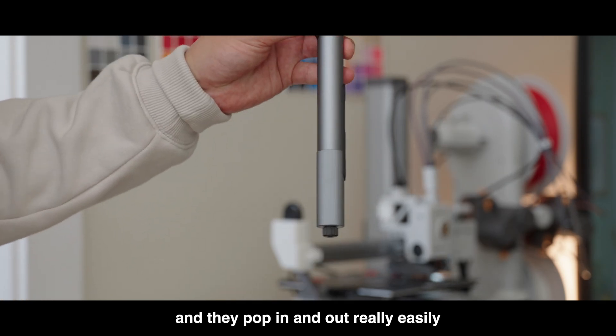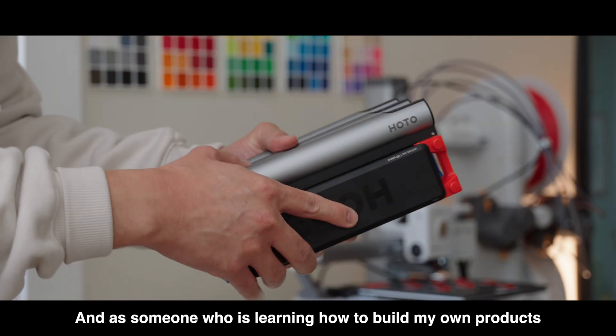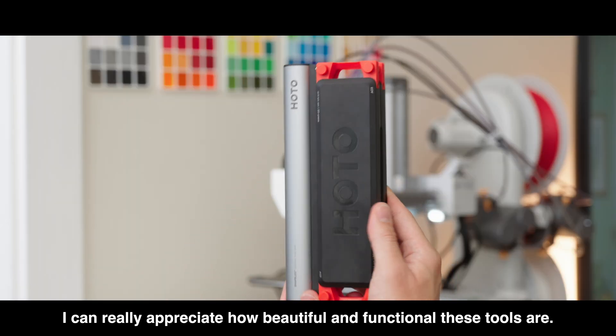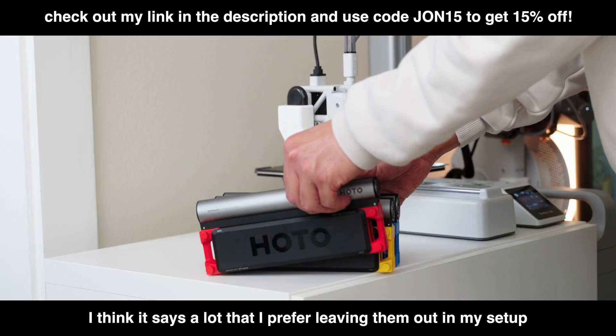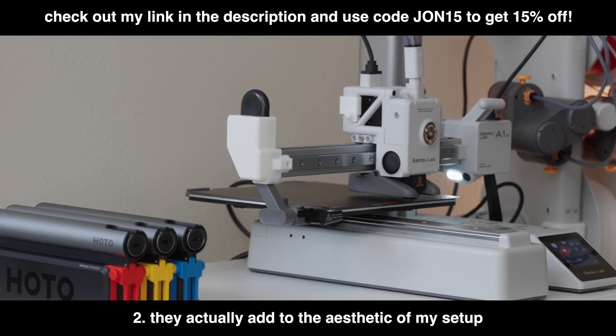The Mini Drill Kit comes with 20 pro-grade drill bits and has powerful torque with 3-speed control. All the tools come in a pen shape and they pop in and out really easily. You can set these up any way you like. As someone who is learning how to build my own products, I can really appreciate how beautiful and functional these tools are — I prefer leaving them out in my setup because I use them a lot and they actually add to the aesthetic.